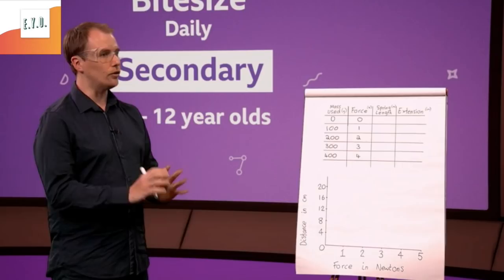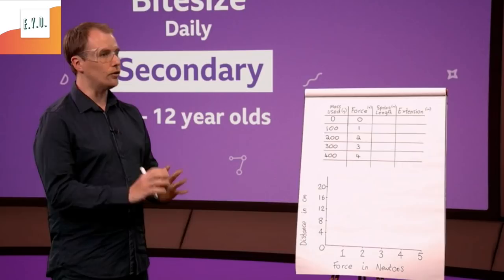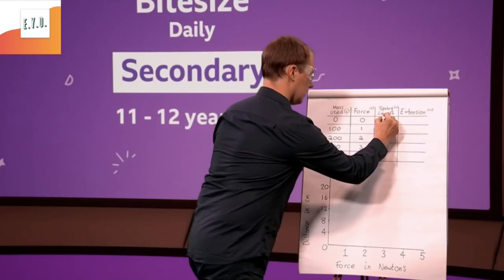First I need you to tell me how long the spring is now with nothing attached to it. It is at two centimetres. I'll add that on here — that is our starting point, so obviously the extension is zero centimetres.